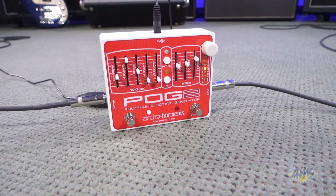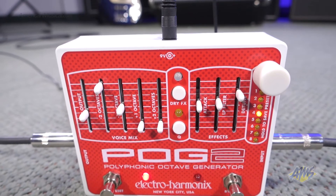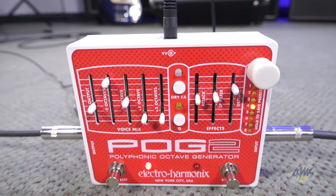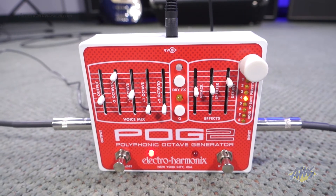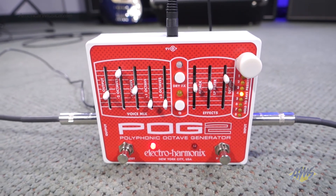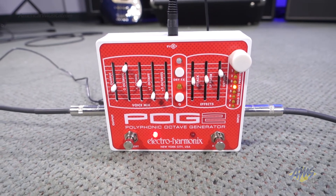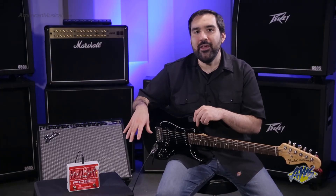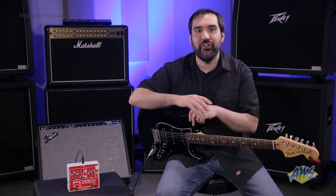The POG 2 is a true bypass pedal, meaning it won't alter your tone in bypass mode. It can be powered by the included 9-volt adapter. The Electro Harmonix POG 2 goes way beyond standard octave pedals by giving you four additional voices, excellent polyphonic tracking, and an expressive collection of effect controls. With this pedal you can mimic your favorite synth bass or 12-string tones, but you can also use it to create your own original effects.